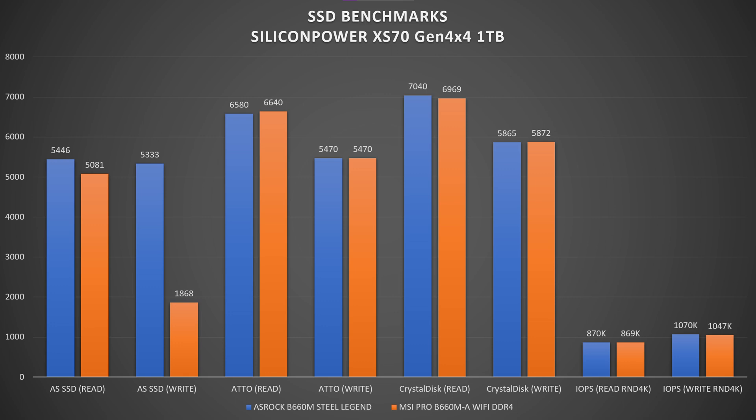Using a Silicon Power XPower XS70 Gen 4x4 1TB SSD, in AS SSD the ASRock scored 5,446 MB/s read while the MSI scored 5,181 MB/s. Write results were unusual — ASRock got 5,333 MB/s while MSI got 1,868 MB/s. In Autodisk benchmark, read was 6.58 GB/s for ASRock vs 6.64 GB/s for MSI, with both matching at 5.47 GB/s write. CrystalDisk results showed very subtle differences in both MB/s and IOPS.